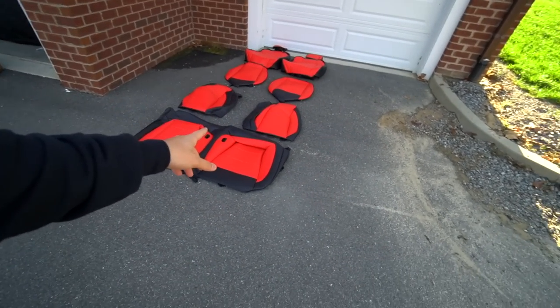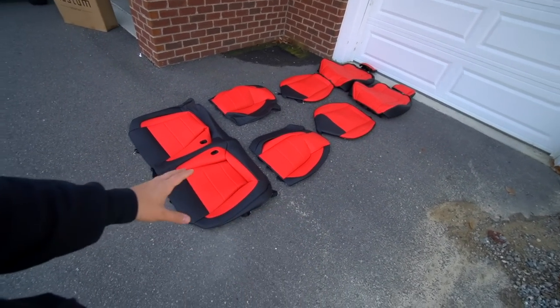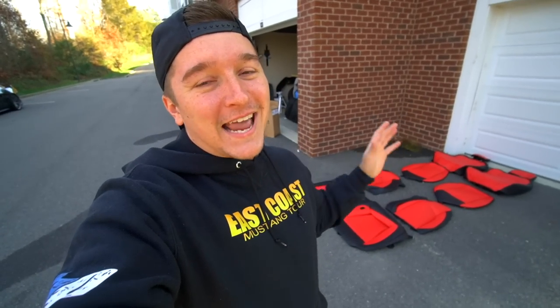I wasn't going to put it in mine because I just like black seats and mine are heated and cooled — I don't know how these would react since it is a seat cover going over the seat, not replacing the cloth or leather. My buddies Jake and Colin did this kit to Colin's car and it came out amazing. I even sat in them and thought, holy crap, this has a really good quality to it.